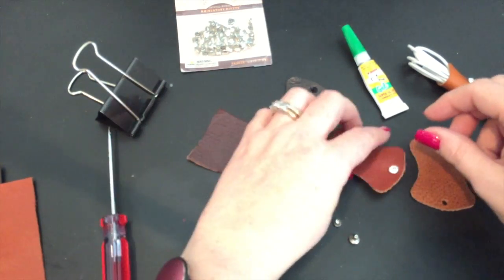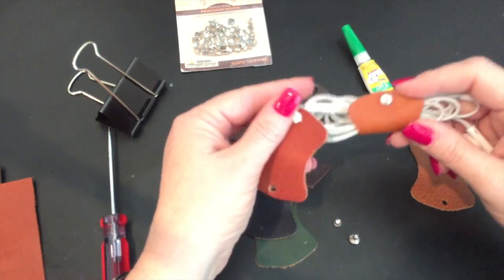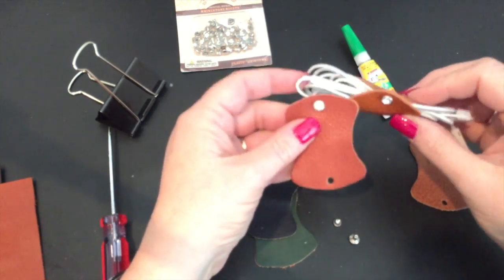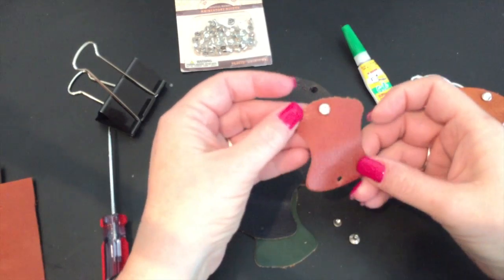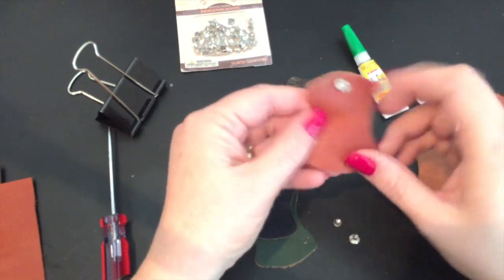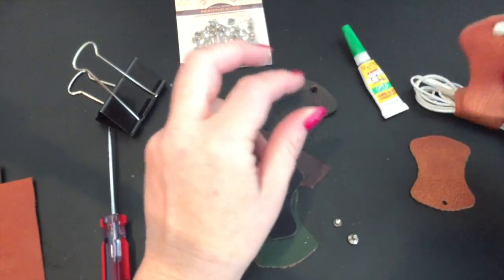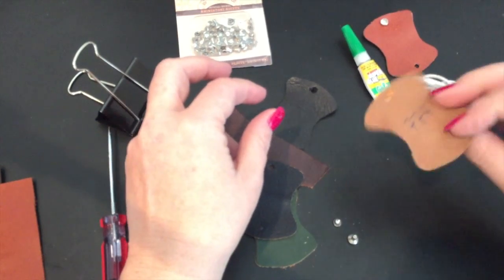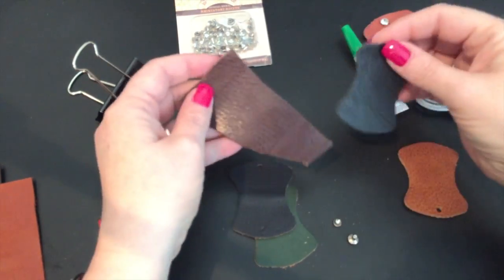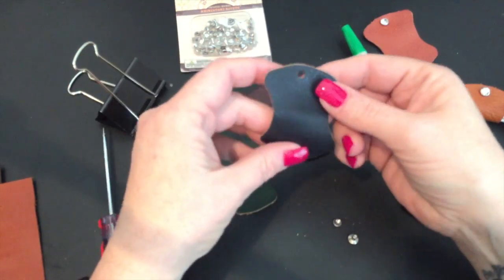I already did one on the horn orange — this is the Apaka orange sample. The first one I did was the Apaka rust color, number 773. I also still have gold 774, and then black, dark brown, navy, and Apaka green. So I'm going to do it on the navy one for now.